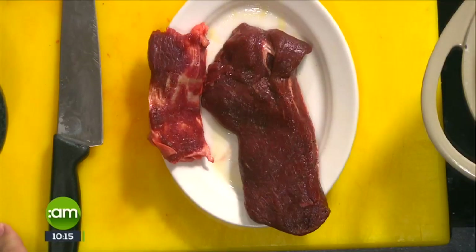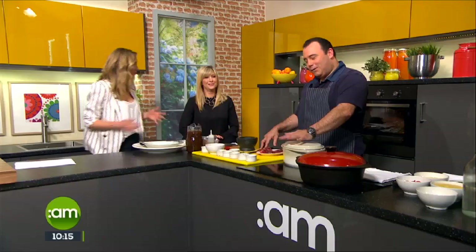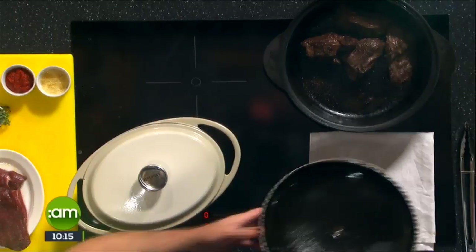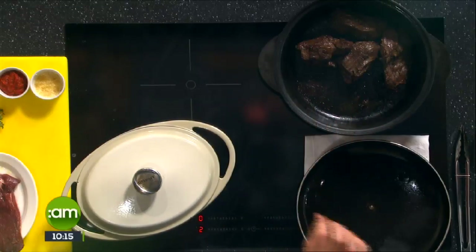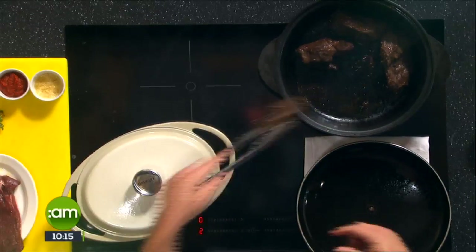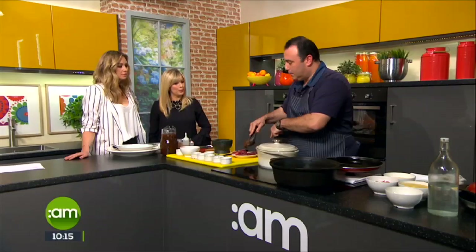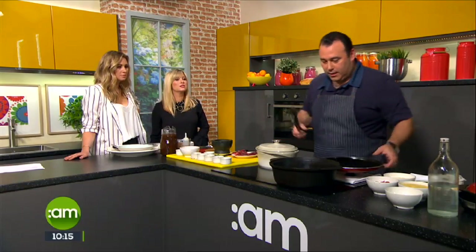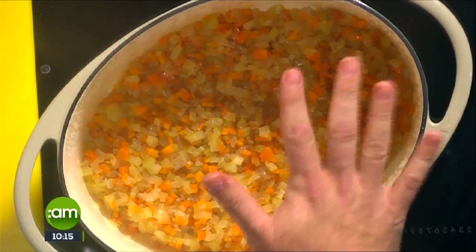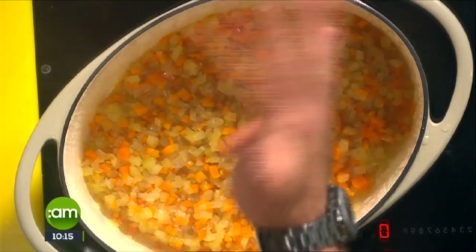What Dean has done is split the cheeks into two parts for time purposes. In a nice cast iron pot, he's braised the cheeks — they will ball up a little bit as the connective tissue tightens up. They've been browned very nicely, and now we can start with our mirepoix — just onion, carrot, and celery — and sweat it down.